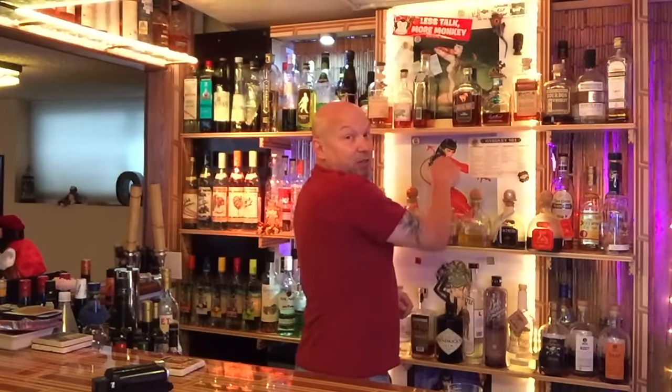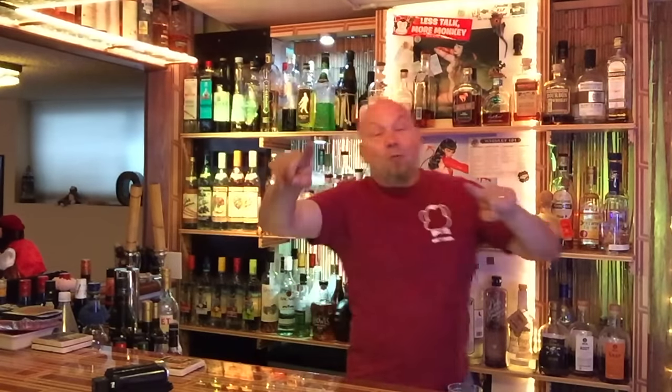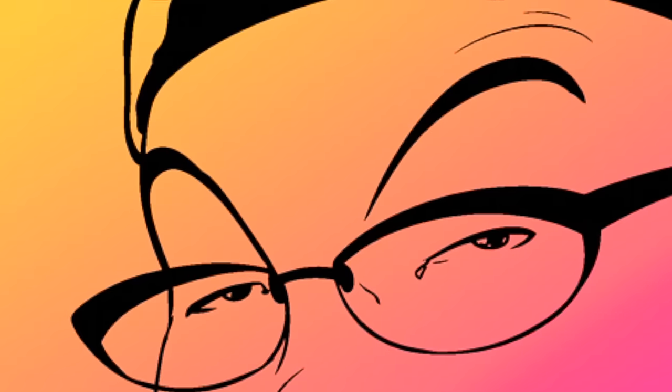Drunken Master Paul here with a big announcement about my bar, the Monkey Bar. We're going to do yet another remodel. You can barely tell, but I have almost no room back here — there's barely any space between the bar and the shelves because the furnace is right here. But we decided to put central AC in the house, so the furnace is getting moved back. It's time for Monkey Bar remodel part two.